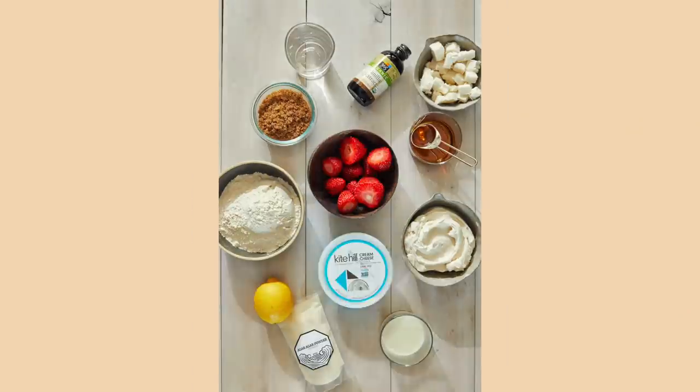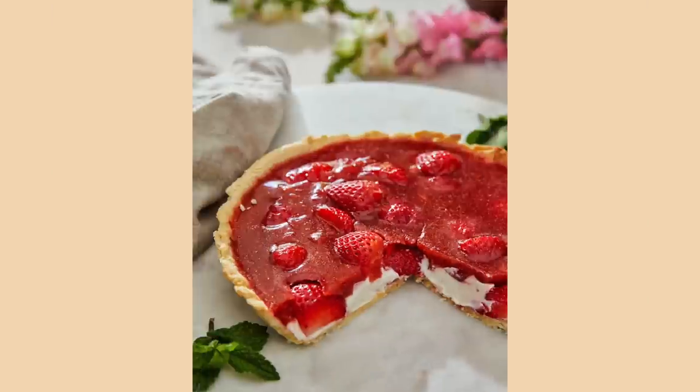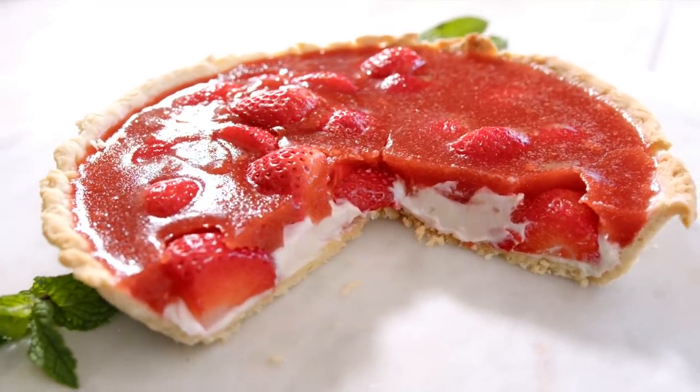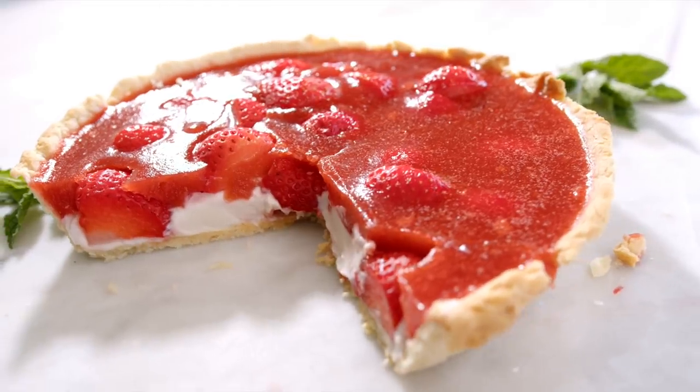And that means it is officially strawberry tart time. This tart is inspired by one of my most dearest mother figures in my life. She's from my community, and her name is Guru Charna Padma — Padma means lotus. So in honor of her, whom this recipe originated from, I'm going to call this the strawberry lotus tart.